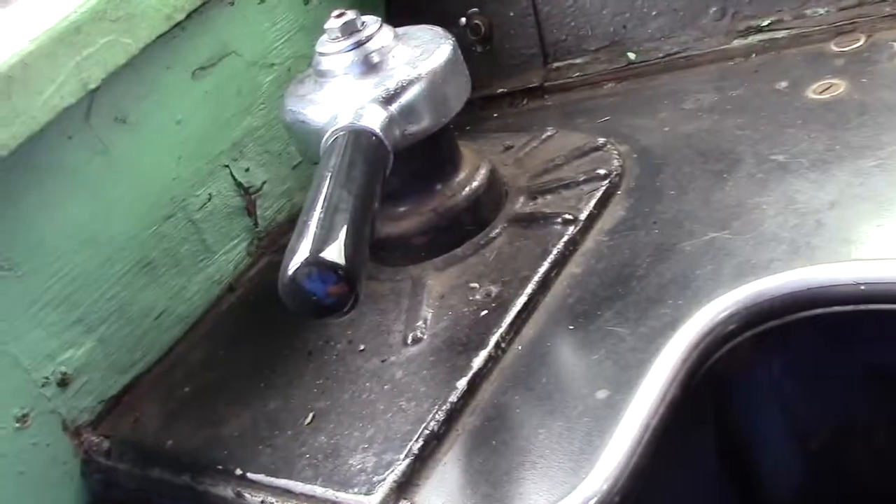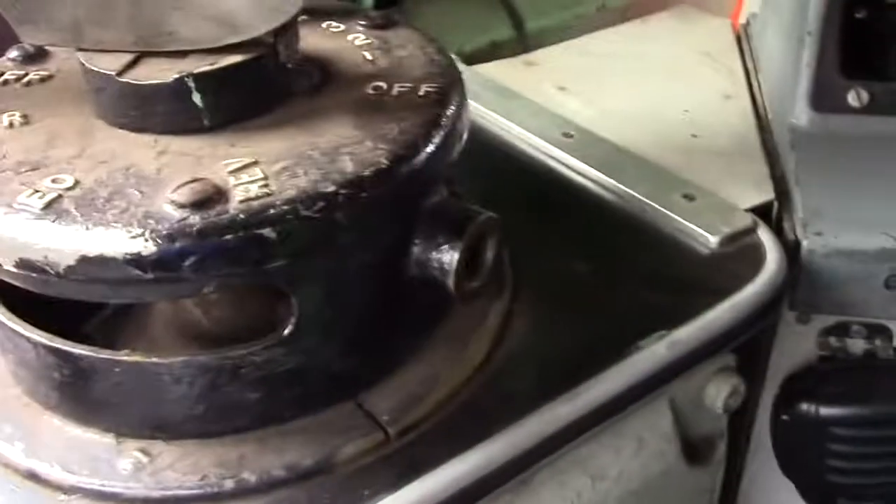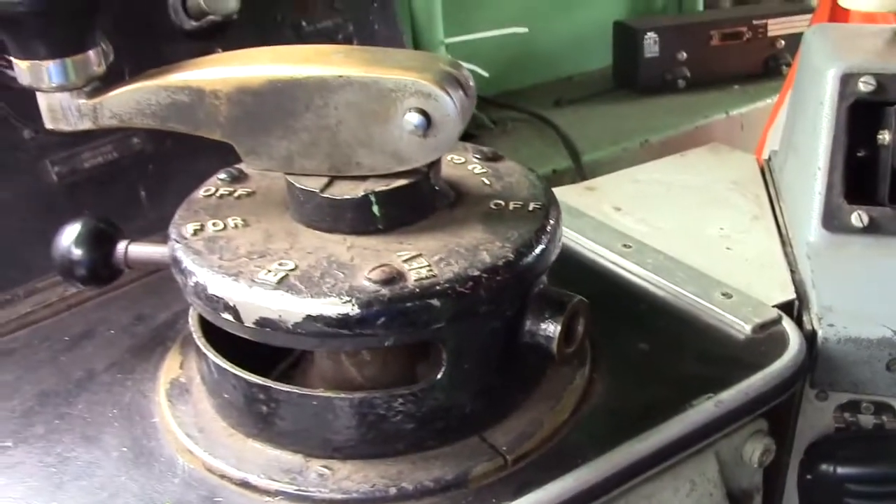Of course you pull it towards you. You've got to keep your hand on it. Your power control is up to notch 7. We usually get up to about notch 3.